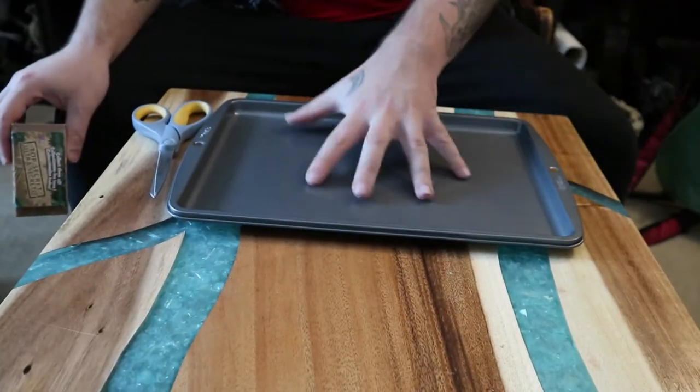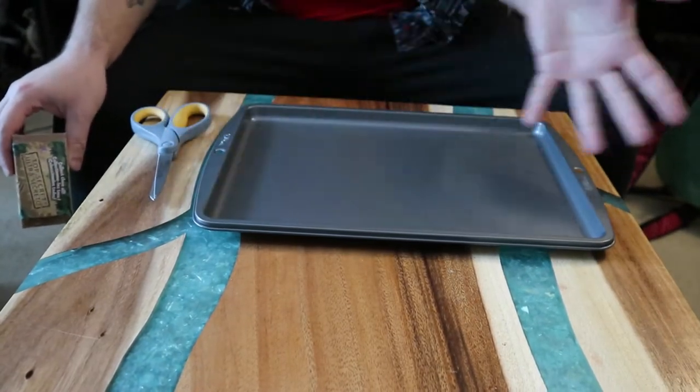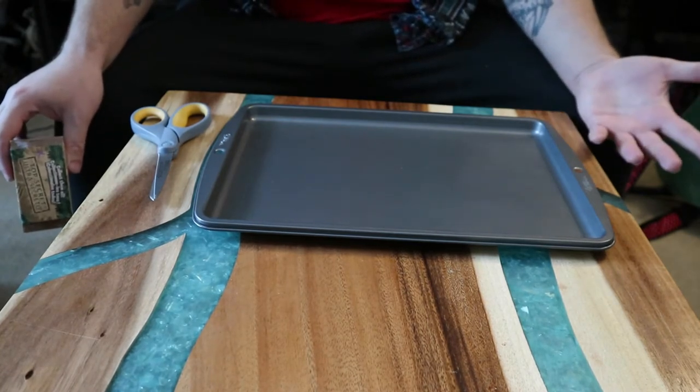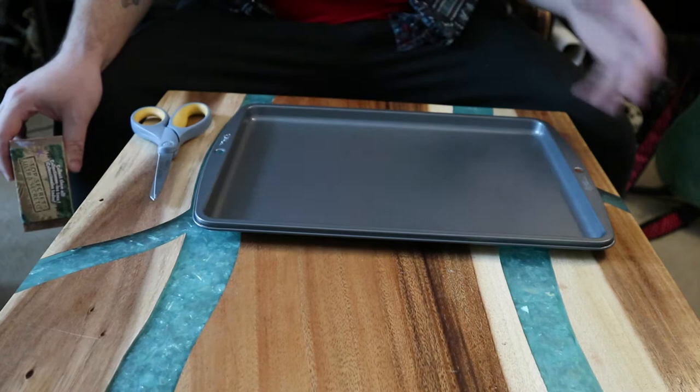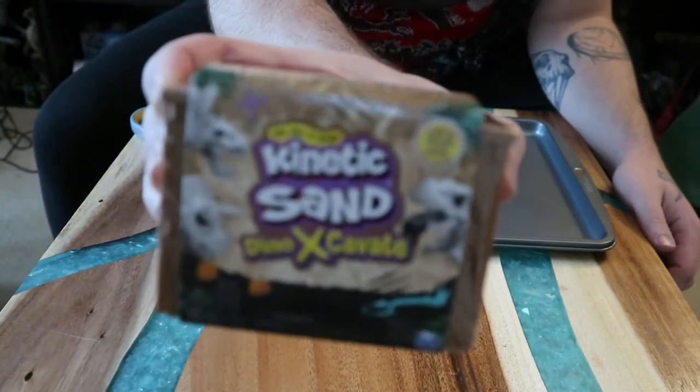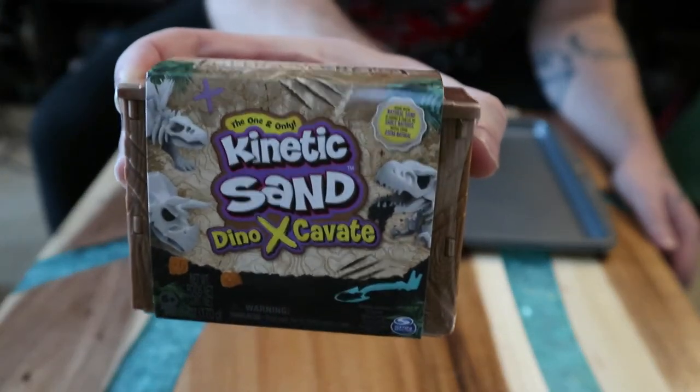Hey guys, how's it going? Today, as you can see, I have a tray in front of me and some scissors. It could be baking stuff, it could be arts and crafts, but no — I'm going to be opening this today. I found this at Meijer — this is the Kinetic Sand Dino Excavation.